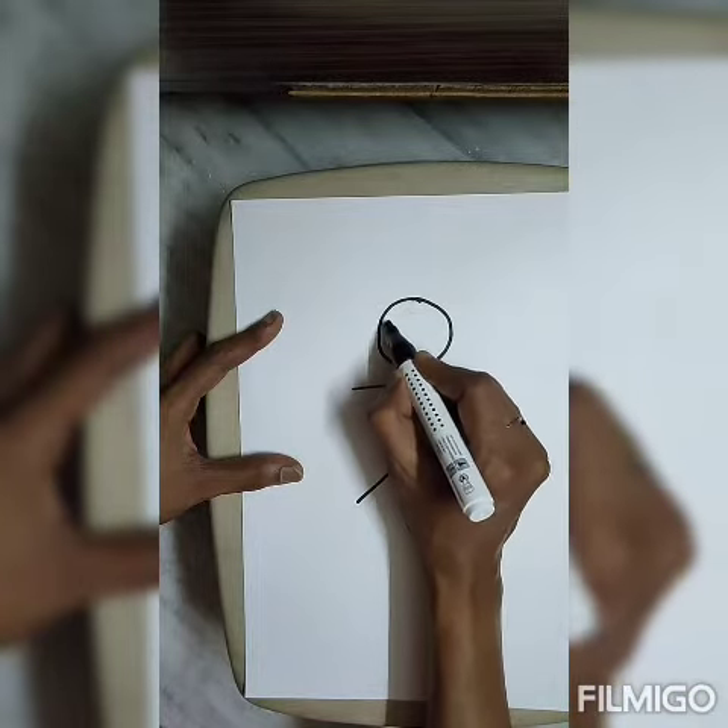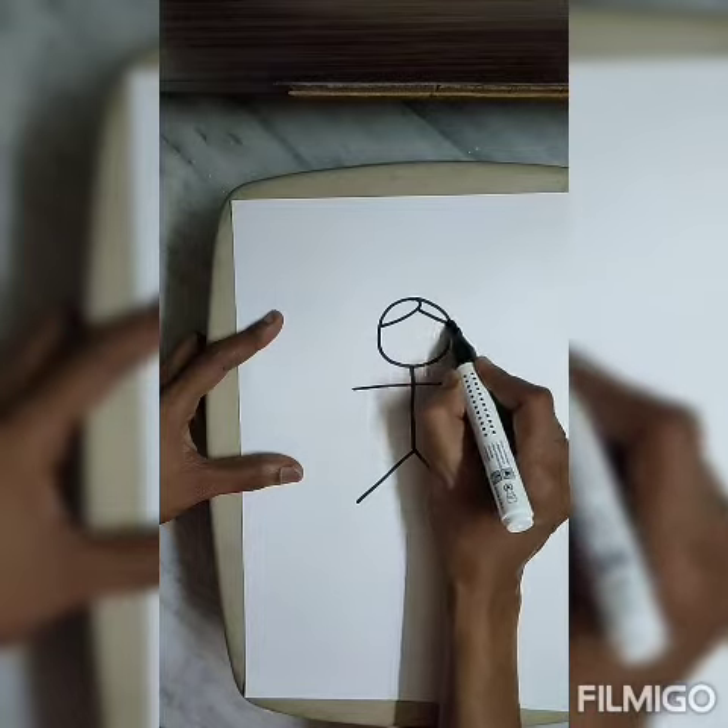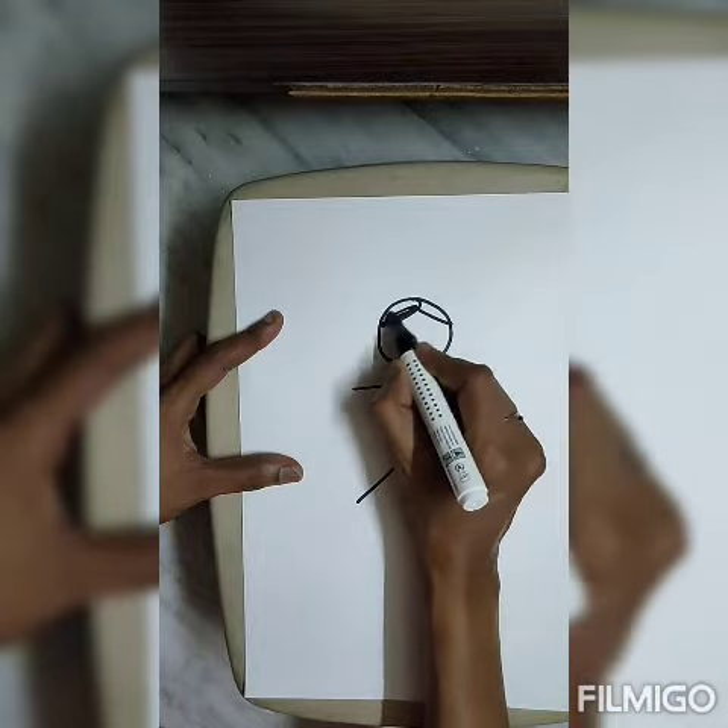Now, Uncle Ji, we will make a little hair. Slanting. Slanting.